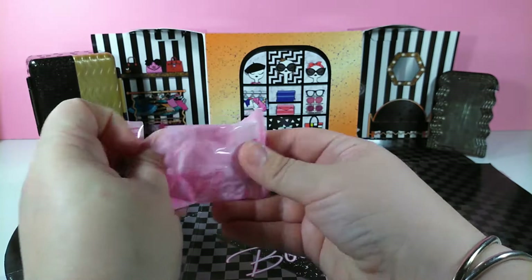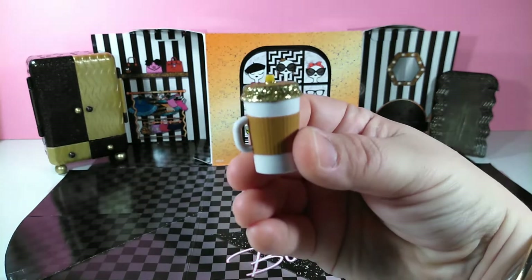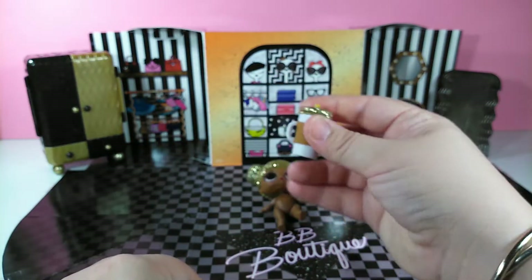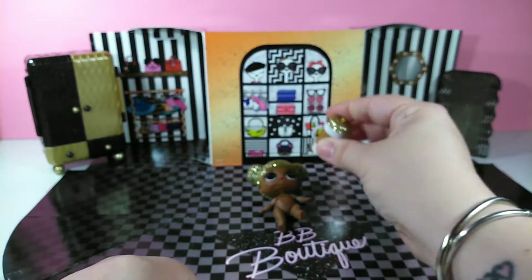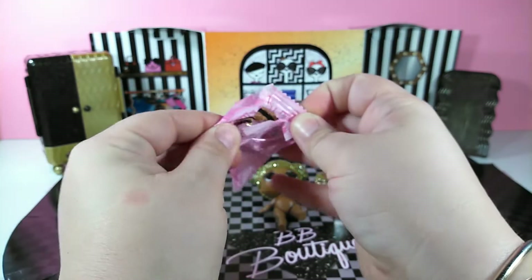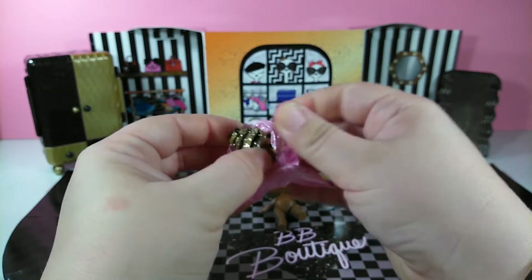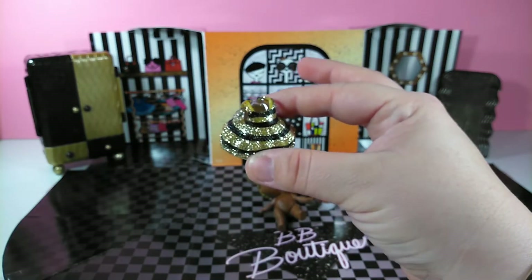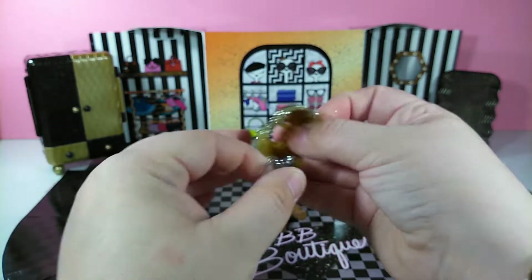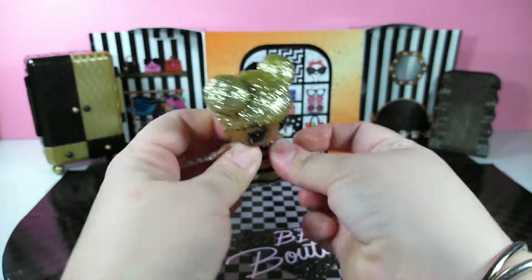Let's put her to the side and hopefully find her outfit. Here's our first blind bag — inside is her cup, of course it's also gold and sparkly. It looks like you actually could put liquid in it. Here we have another bag — I think this might be her outfit. It matches her, gold and sparkly with some black stripes. It's a little dress. Some of the other playsets had body suits but I really like the dress.